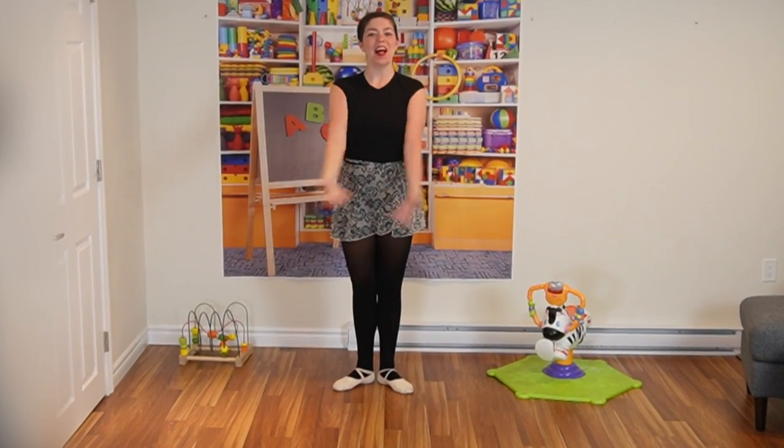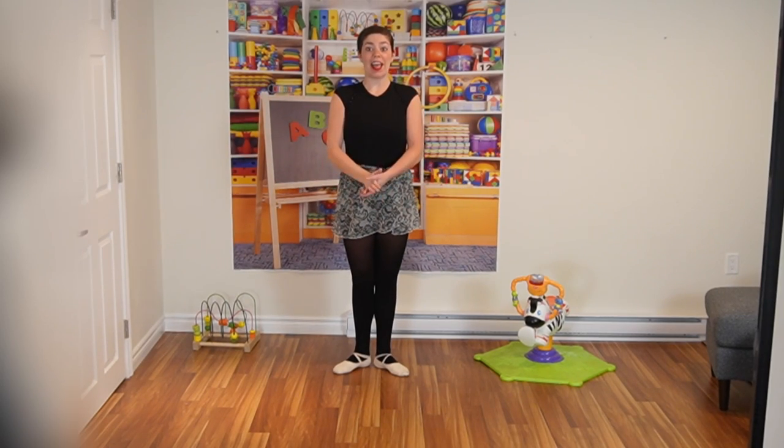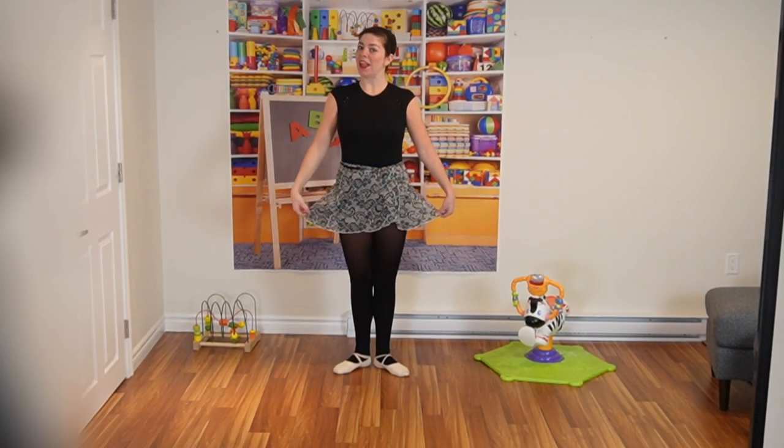Hello everyone and welcome to my dance class. We are learning some ballet and we're going to end with a little ballet dance.